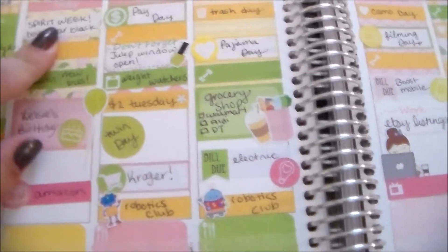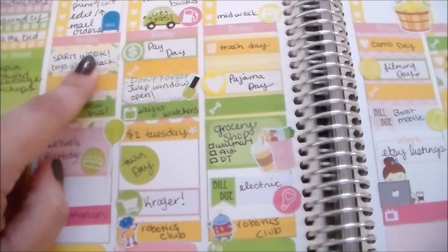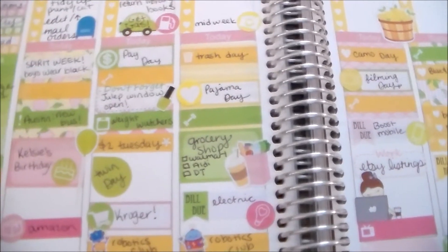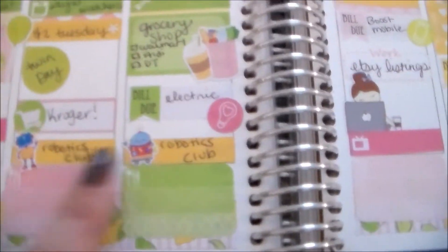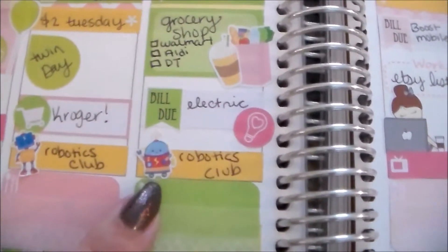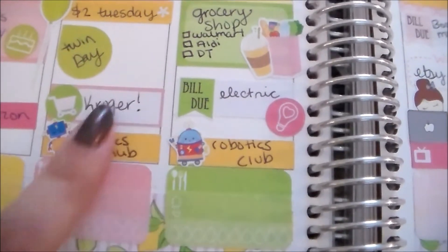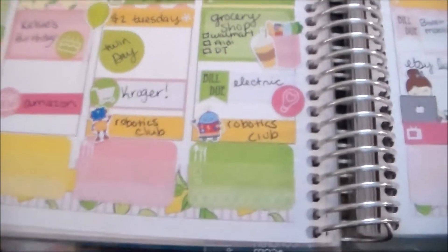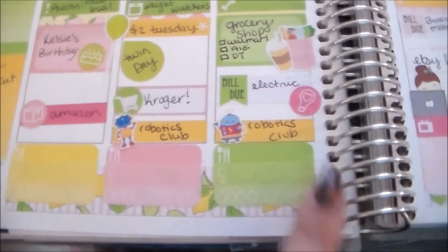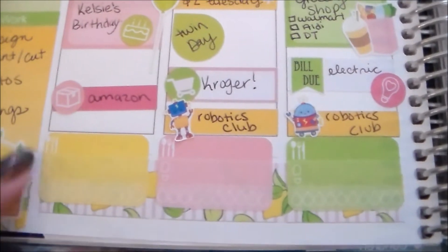I have spirit week at my boys' school this week, so there are lots of little reminders for things like that — they had to wear black today. Austin starts his robotics club this week, so I marked that using these adorable little robot stickers. These are actually going to be released in my shop this weekend — I think they're so cute and perfect for marking robotics for him.